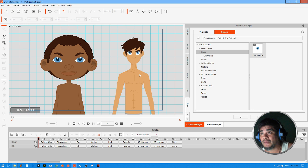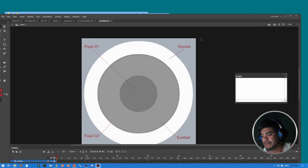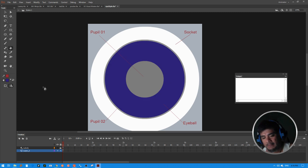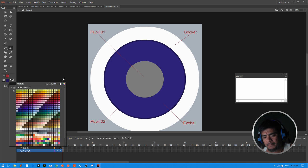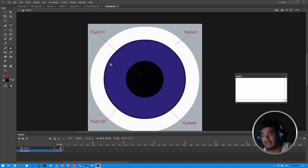One of the best ways to get precise colors is to work directly with the source Flash file. If you have Flash, open up the source file — I've pre-labeled everything for you. You can see the socket color, the eyeball, Pupil One, and Pupil Two. In Flash you have more accuracy in terms of what colors you want to use, so you paint with whatever color you want and adjust your colors exactly the way you need, using the exact color combinations you require.